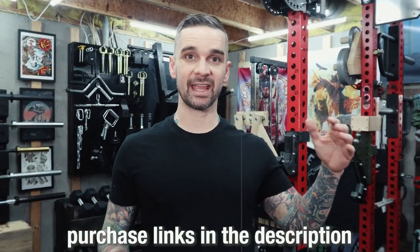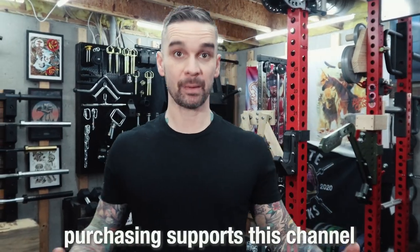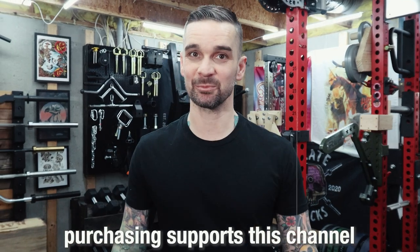Links to all this stuff are located in the description of this video. By purchasing from those links, you're helping to support the channel.